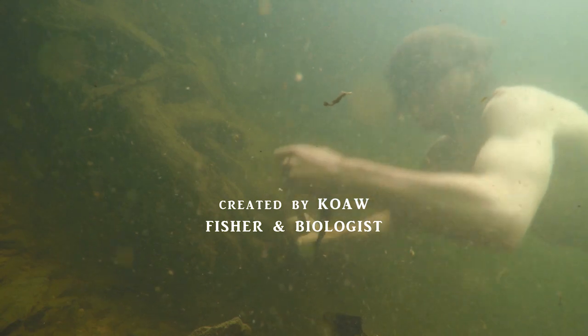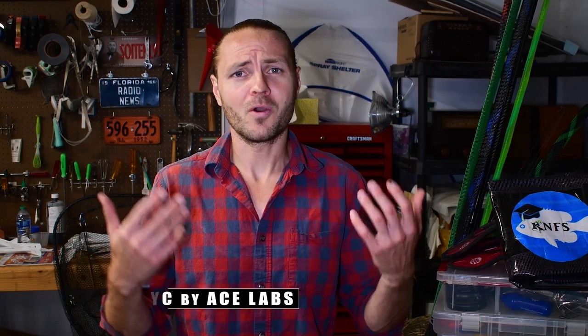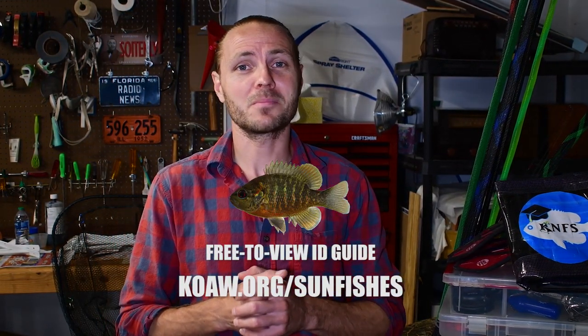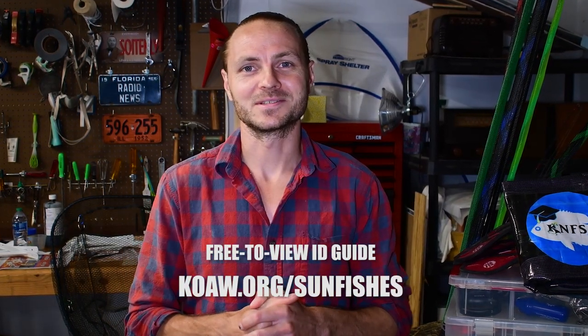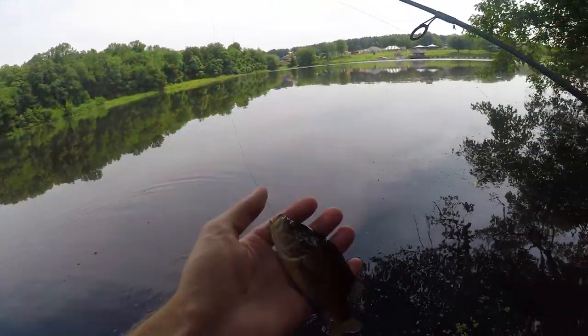I am Kowe and this is Kay in Fishing Smarts, where we fishers are always learning and sharing knowledge about fishing and fishes. I figured I made a whole free-to-view Lepomid ID guide for you all, so I might as well show you my techniques for catching these awesome fishes. And because there's actually a lot to share, I'm going to divide this into five different videos.